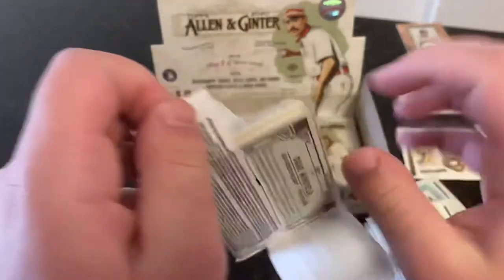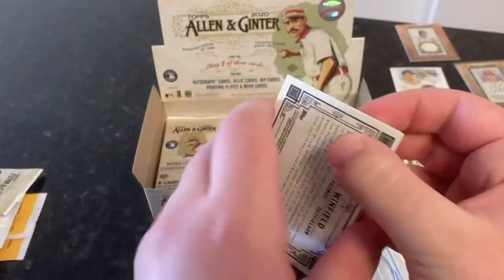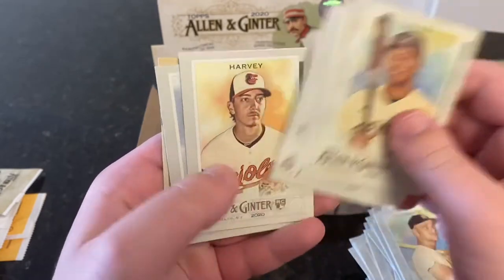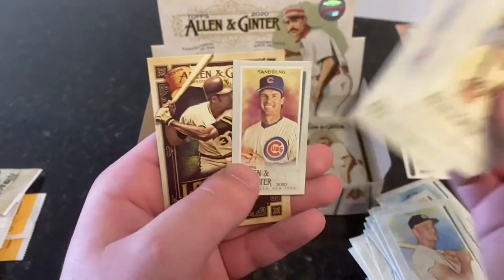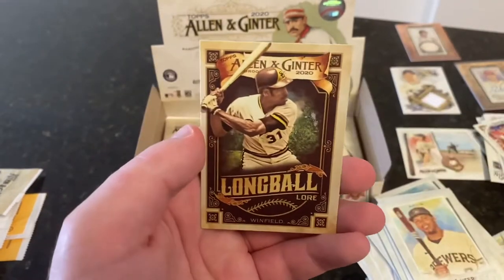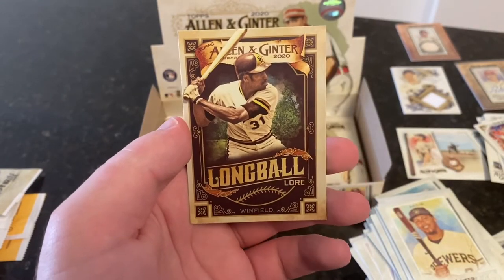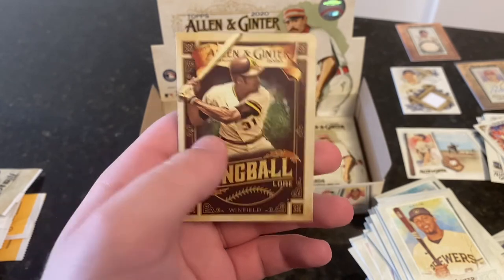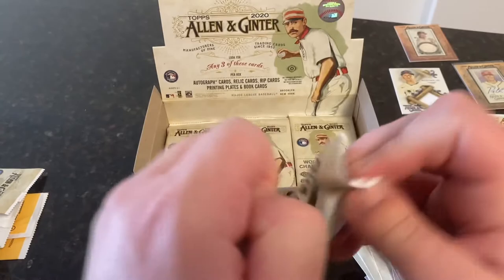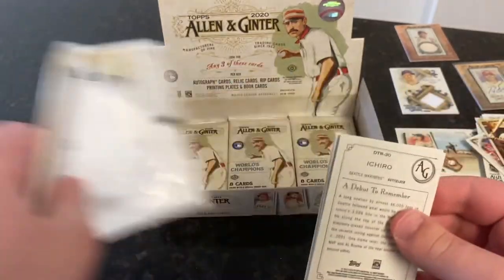I'm going to try not to lose the mini this time. Orlando Arcia, Alex Bregman, Trey Mancini, Frankie Lindor, Hunter Harvey, Bill Mazeroski. Ryne Sandberg is our mini — base mini. And Long Ball Lore — Dave Winfield. I really like this Long Ball Lore insert. I really like all three of the baseball inserts: Long Ball Lore, Field Generals, and Debut to Remember.